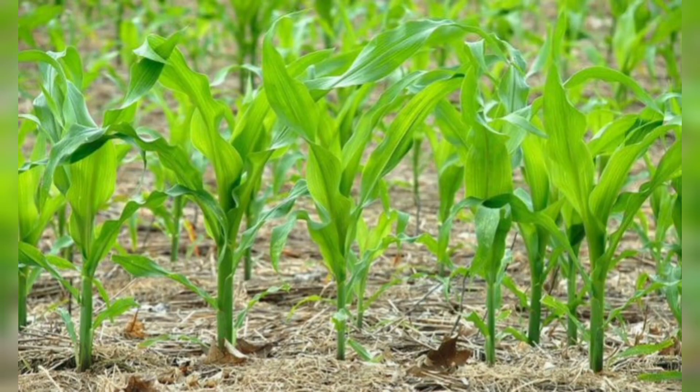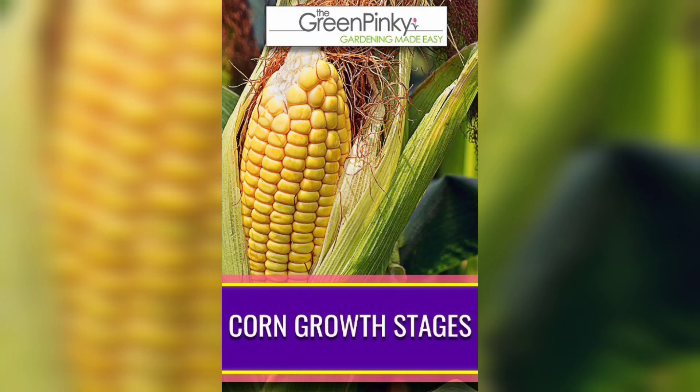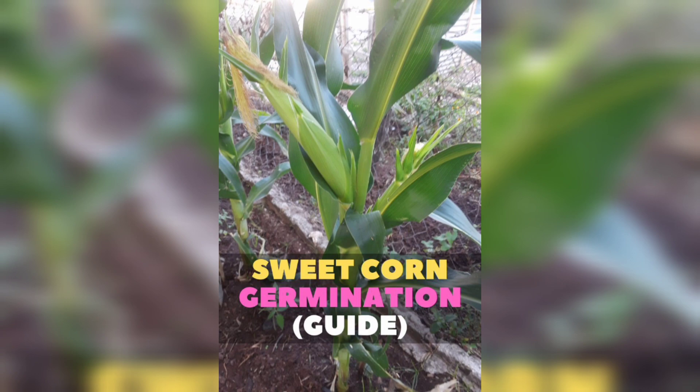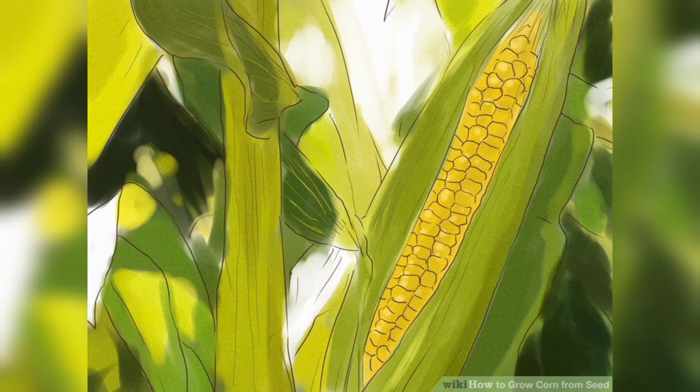Now it's time to plant the corn seed. You can find corn seeds at your local nursery or order them online. Choose a variety that suits your climate and preference. On the back of the seed package you will find specific instructions regarding spacing and planting depth.